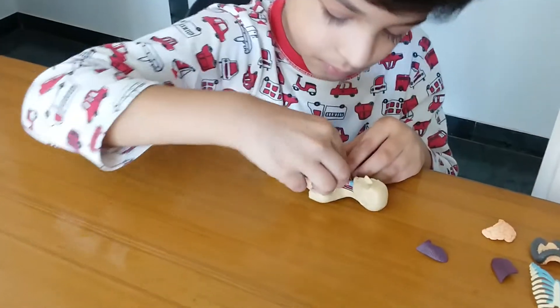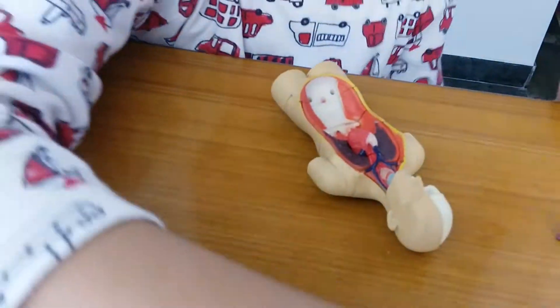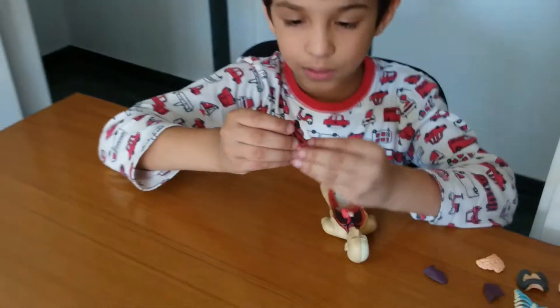Heart. The kidney. Where is the kidney? There are the kidneys. Kidneys.